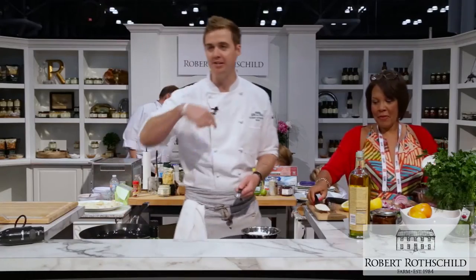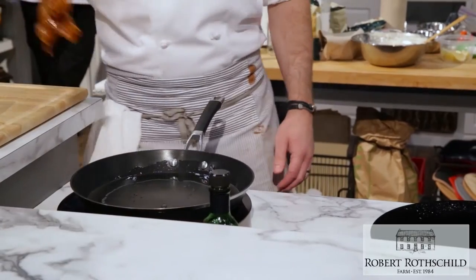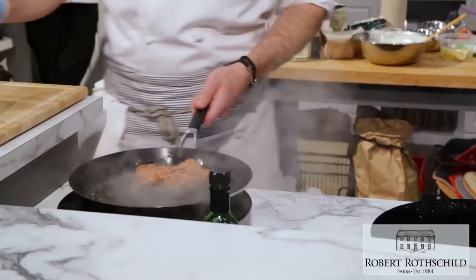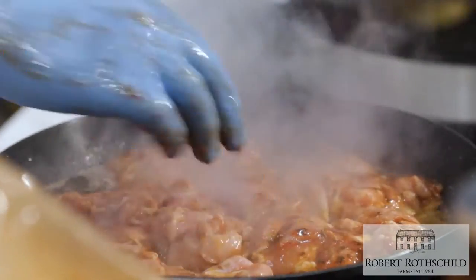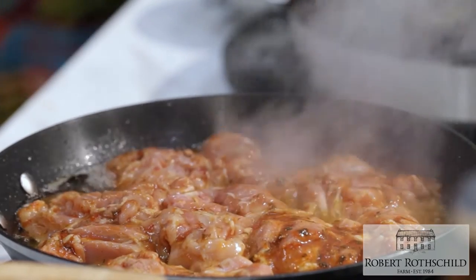The shawarma — chicken shawarma — is typically done on those spits where they rotate it and cut it off. I don't have one of those and I'm using chicken thighs. I may or may not have ever done this before — most likely have never done this before. So we've got the bacon fat and a little bit of avocado oil.